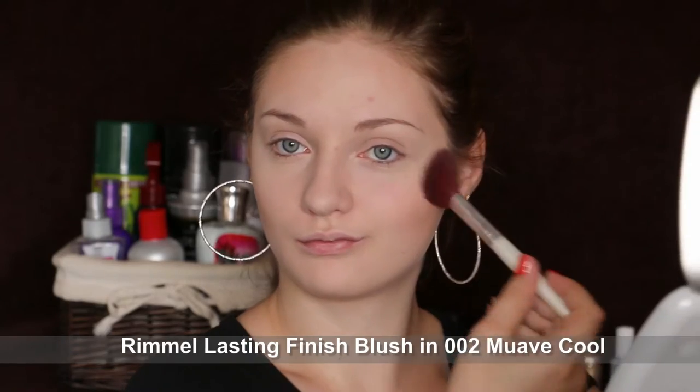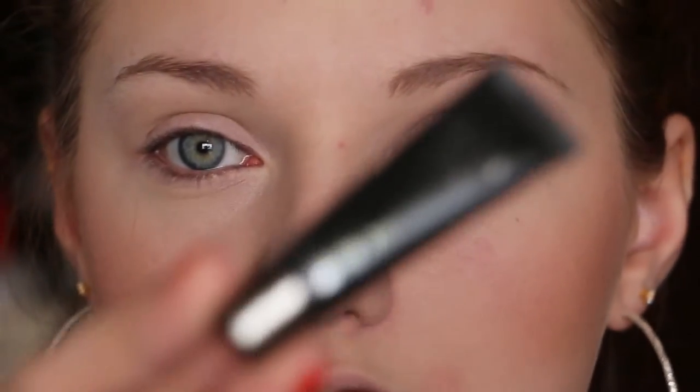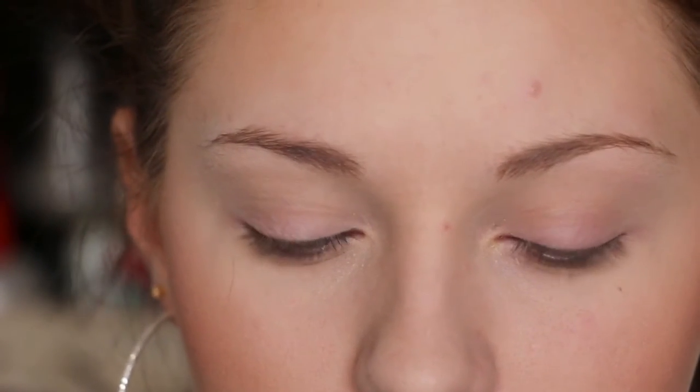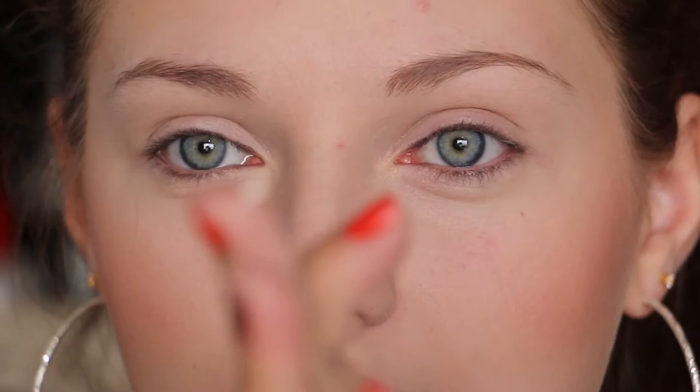Next I'm going to put on some blush. Then I'm going to be using this Lorac Behind the Scenes eyeshadow primer — just a little bit on my fingertips.